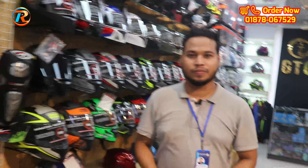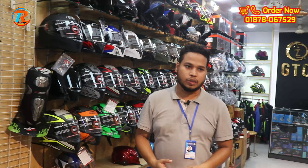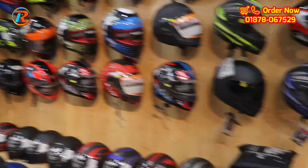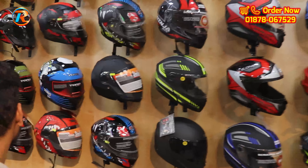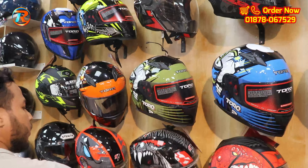Look, there are many helmets here. Let's see a Stillboard helmet. Let's see a torque and budget friendly helmet. Let's see a ninja helmet. Let's see a Stillboard Panther model.